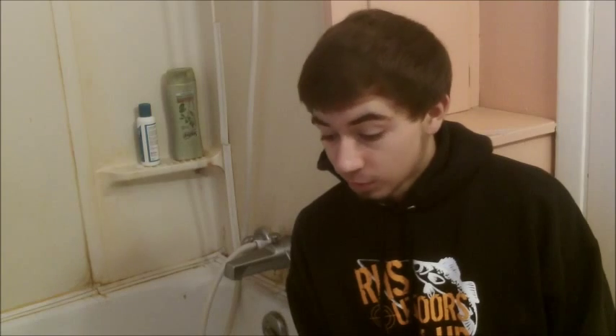Hey everybody, it's me Cody Buesmo here. I haven't done a video in a while — I've been trying to keep up with my school work and my job. So I figured I'd come back and do a video for you guys on how to keep your live bait alive, particularly minnows.